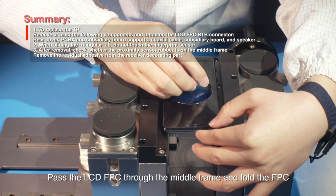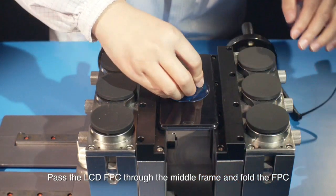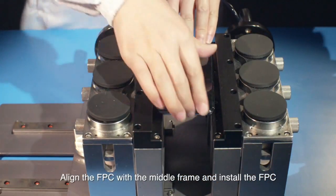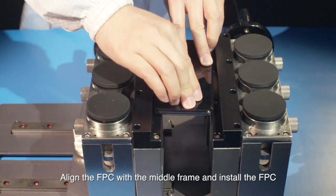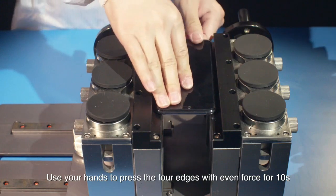Pass the LCD FPC through the middle frame and fold the FPC. Align the FPC with the middle frame and install the FPC. Use your hands to press the four edges with even force for 10 seconds.